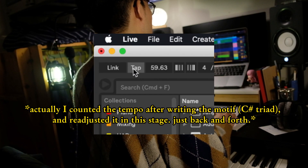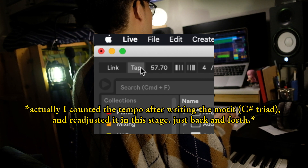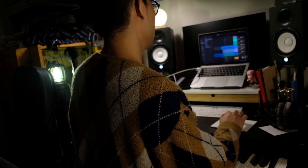Then I counted a general tempo. Usually I count a precise tempo, but since I went fast and slow accordingly with the video space, I just counted a reference tempo. But at the same time, I'm very aware of the timing of different sections.